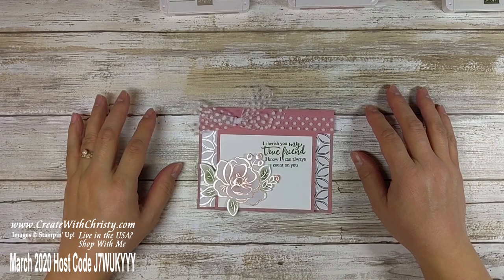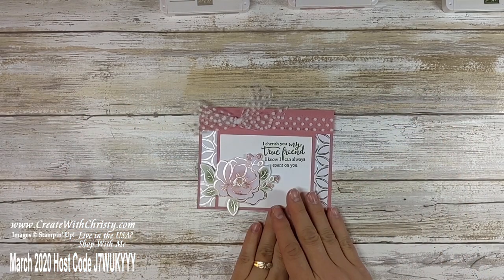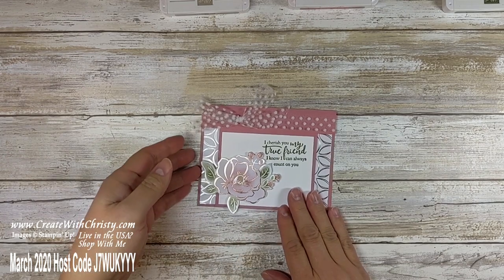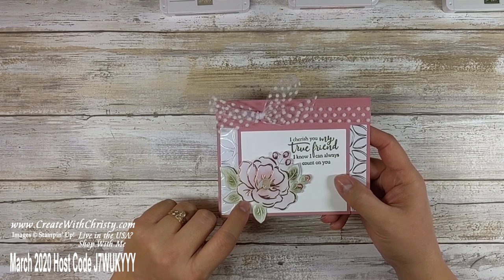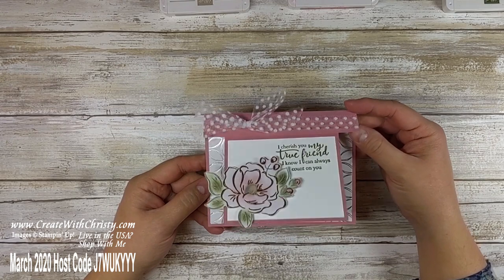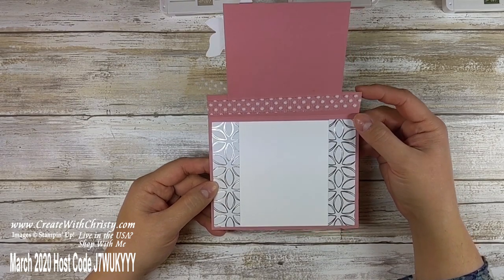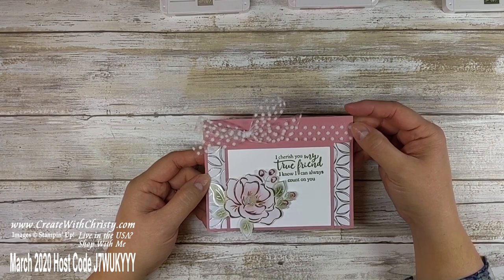Hello, this is Kristi Folk with Create with Kristi. I'm an independent Stampin' Up! demonstrator, and I'm here to show you a Fancy Fold card today. I'm featuring the Flowering Foils Designer Series paper. This is part of Celebration, and this is called an Overlay card. Isn't that pretty? I love being able to do different folds — it just makes the card extra special.